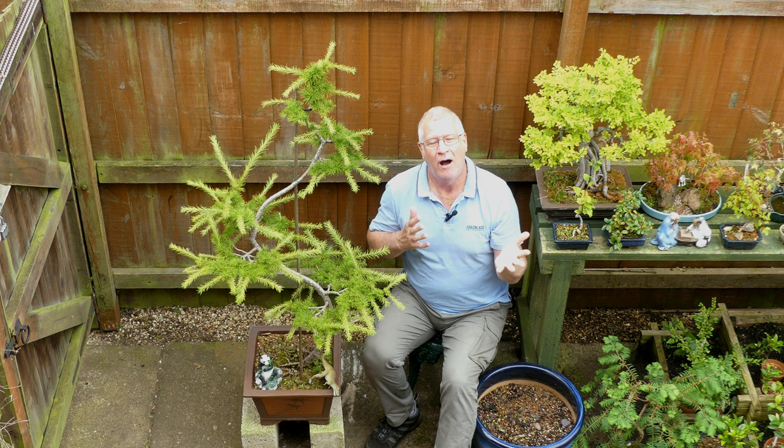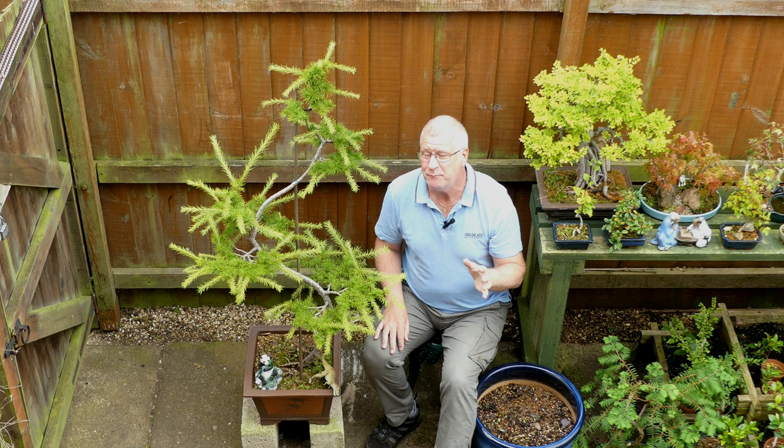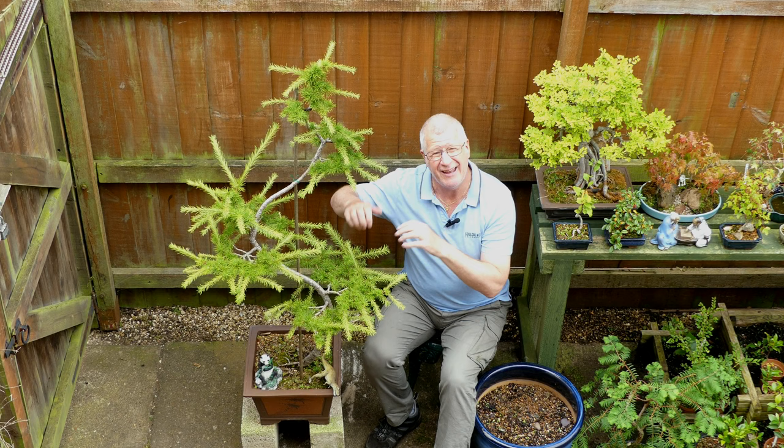Welcome to my bonsai retreat. This is a Japanese larch I got back in 2015 - I paid about 15 pounds for it off eBay, along with a load of junipers. It's featured before in a lot of my bonsai basics videos about pruning larch, getting close and really looking at this as a potential bonsai.